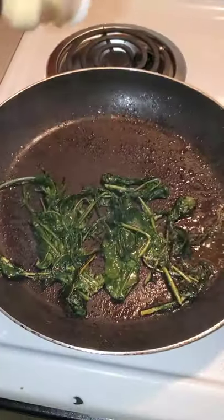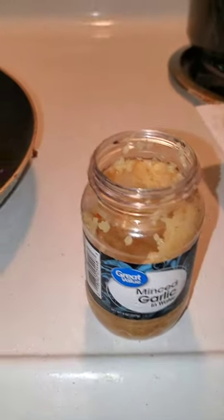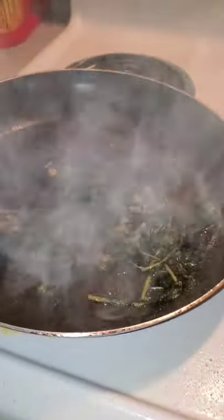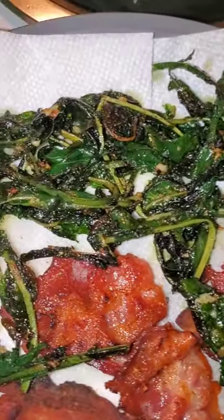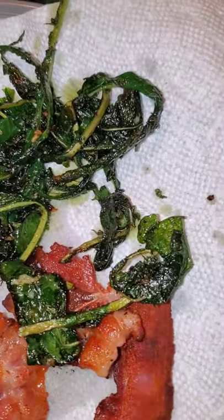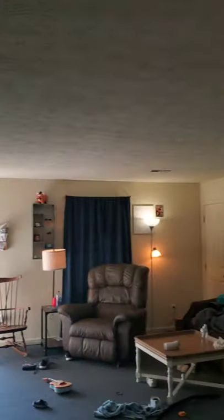I'm gonna put some onion powder and some minced garlic on there. As you can see it's kind of like fried green beans and it smells like fried green tomatoes. I did burn them just a little bit, but that's okay — I like a little bit of a burnt taste on my vegetables. I should turn that fan on; my house is full of smoke.